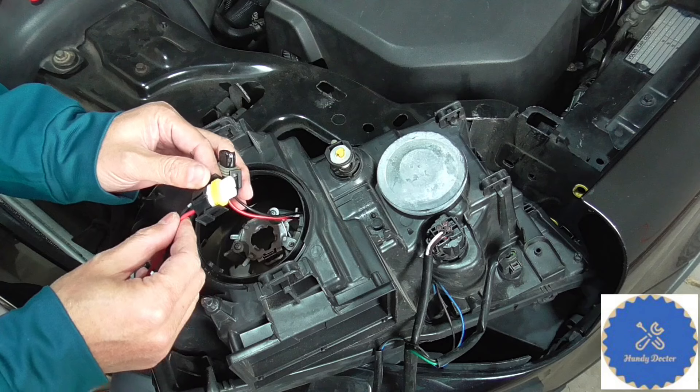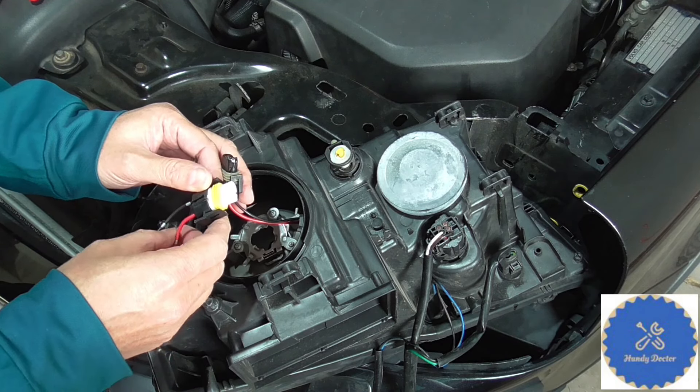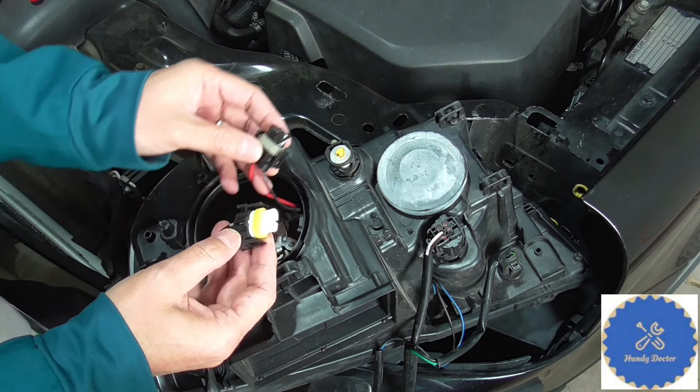By the way, if you want to get the same one, there is a link for you to Amazon in the description so you don't need to search. I believe this is an H11 — of course your car may use a slightly different one.